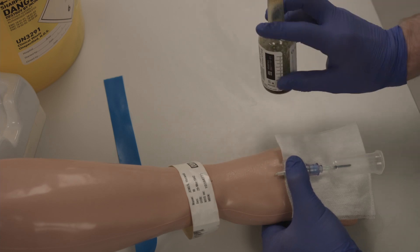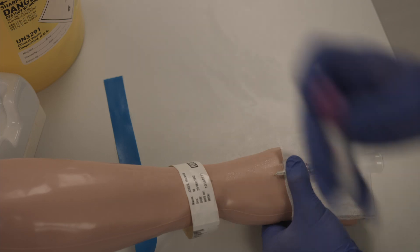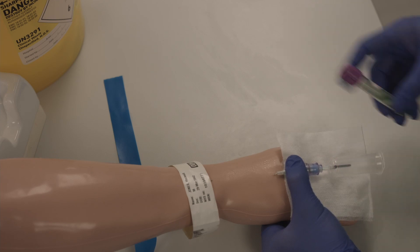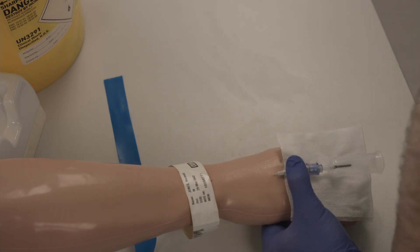Invert the bottles. And draw blood into a purple blood tube. Finally draw blood into the VBG syringe.